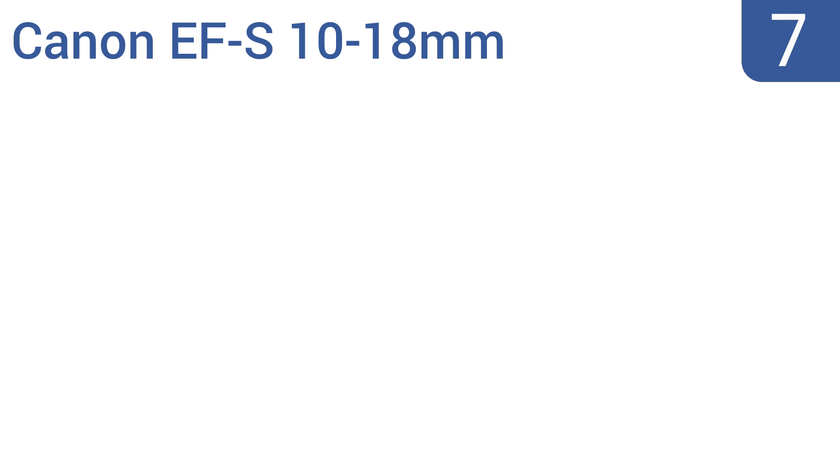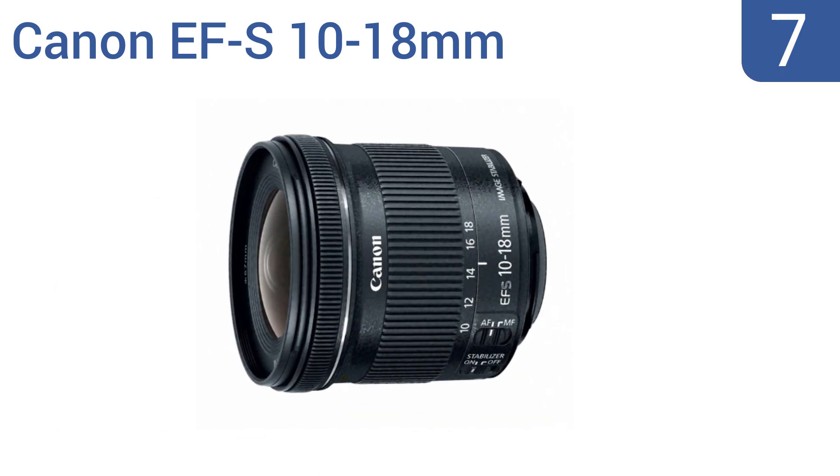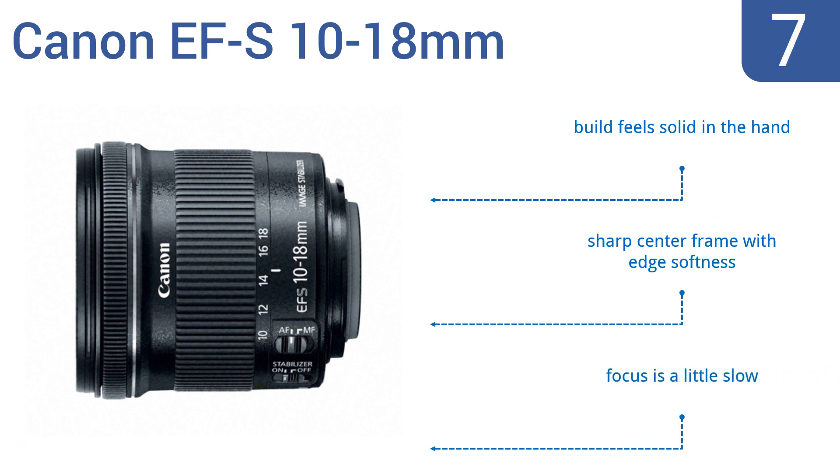At number 7, the Canon EF-S 10-18mm is an ultra-wide lens that has a 4-group optical zoom system and enhanced lens coatings for high-contrast, high-resolution images with minimal glare and aberration. It also comes at a wallet-friendly price. The build feels solid in the hand, and it has a sharp center frame with edge softness, but the focus is a little slow.